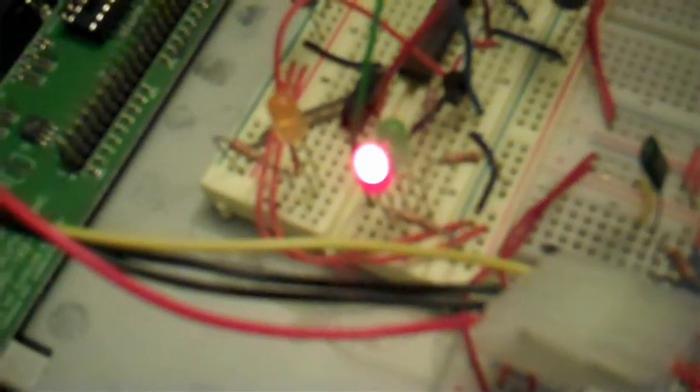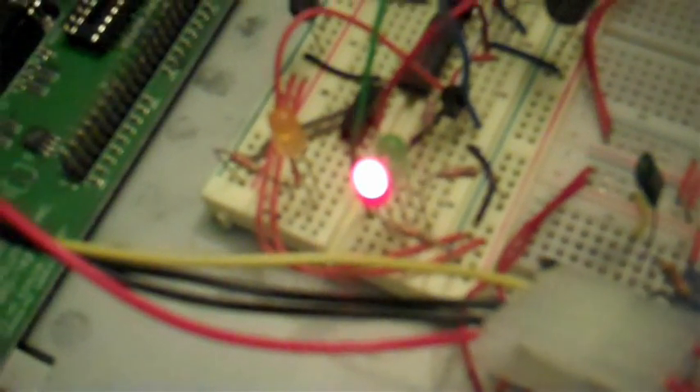So if I activate it here, the red LED turned on — you can probably see that.